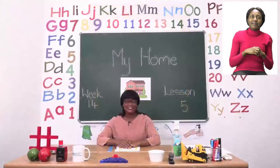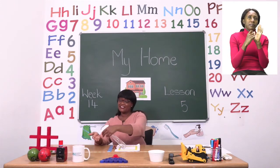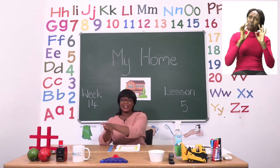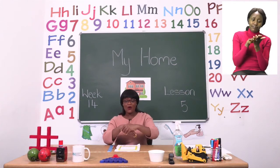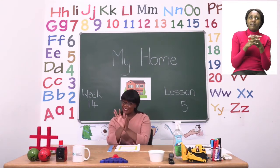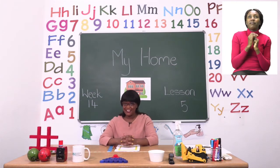Before we get into any lessons, boys and girls, we need to sanitize. Let us take our sanitizer and remember, if you don't have sanitizer that's okay — you can use soap and water. Let's start by rubbing inside, around our hands, in between our fingers, on our wrists and our fingertips too. Make sure your hands are dry before you touch anything else.